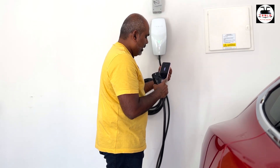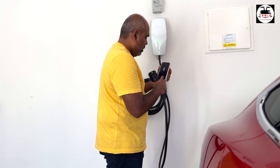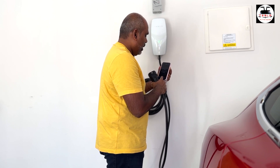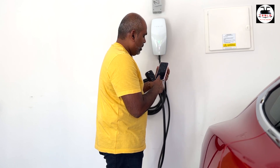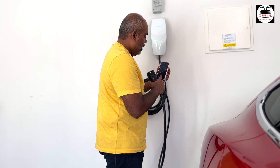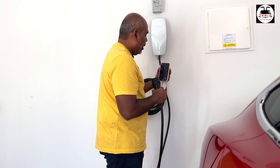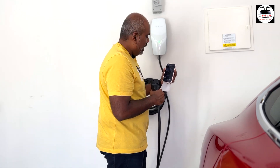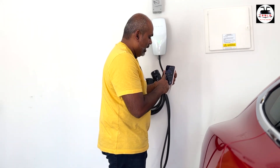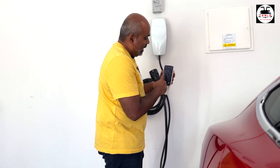It says 'restarting' and once it's restarted you continue with setup. There you go — you can see that the wall connector is now showing as idle inside your Tesla app. It is as cool as that. Let's plug in the vehicle and see what happens.